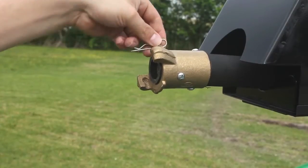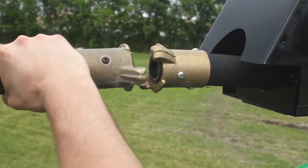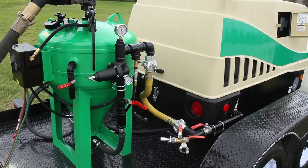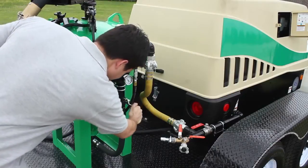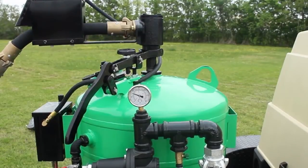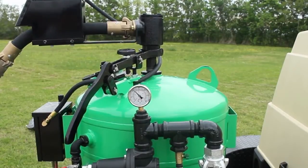Now that that's done, attach your blast hose and insert the safety pin. Close the blowdown valve and now you can open the air inlet. This is what pressurizes the tank, so be aware that from now on whenever you depress the dead man, you'll be blasting.